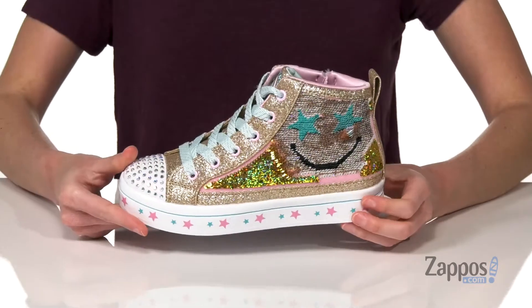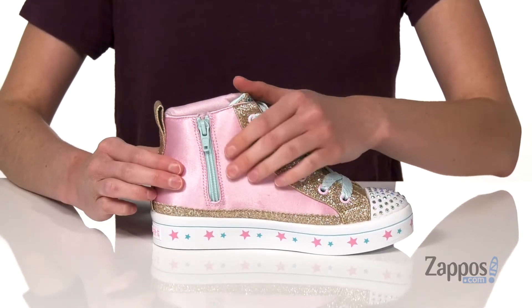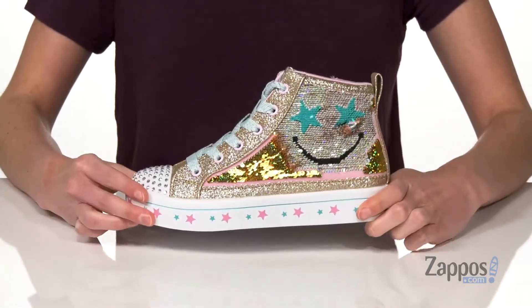There's a pull tab at the back and laces on the top, but your little one can get these on more easily with this zipper down the side. It's got a satiny material on this side too, with stars all the way around the midsole.